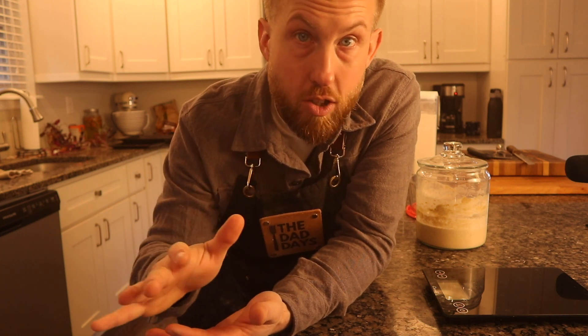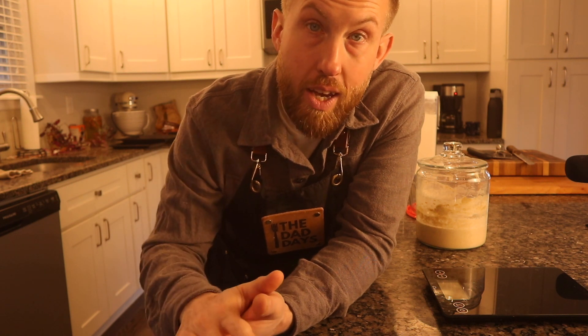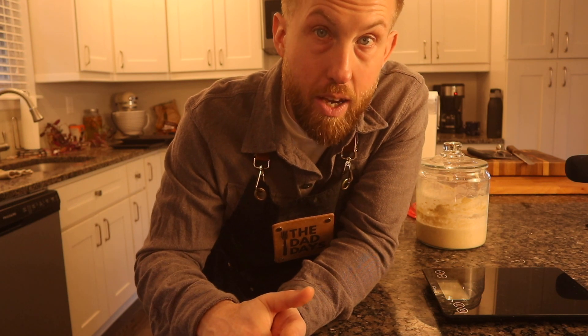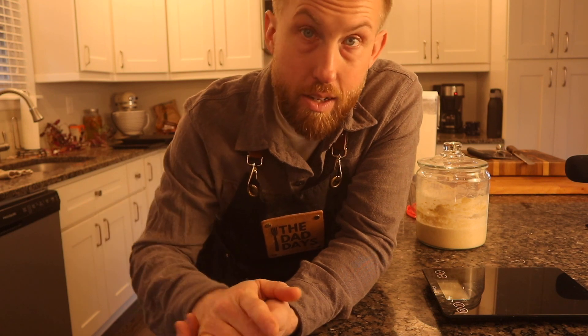The major point is: if you store your starter in the fridge like I do, I use a semi no-discard method. Week to week, I store my sourdough starter in the fridge, remove it, create a levain before I bake, and then put my starter back in the fridge. It basically lives in the fridge. I just remove it anywhere from 2 to 12 hours before making bread, feed it, make a levain, and put it back in.